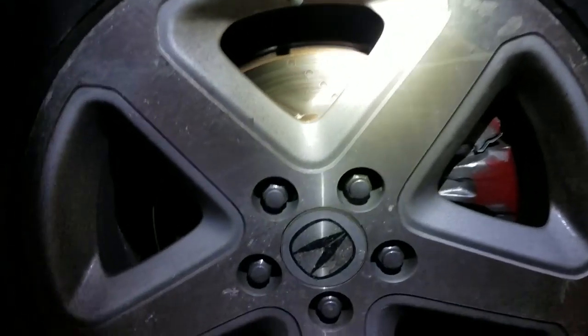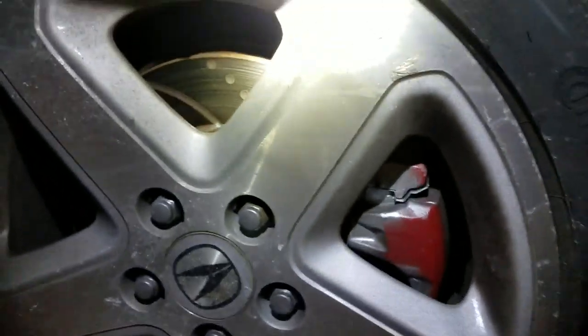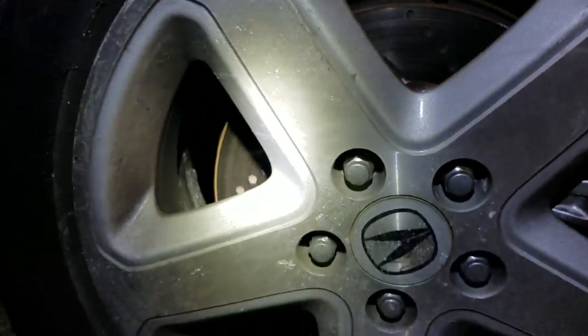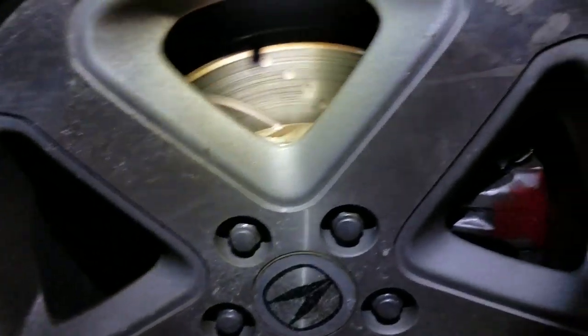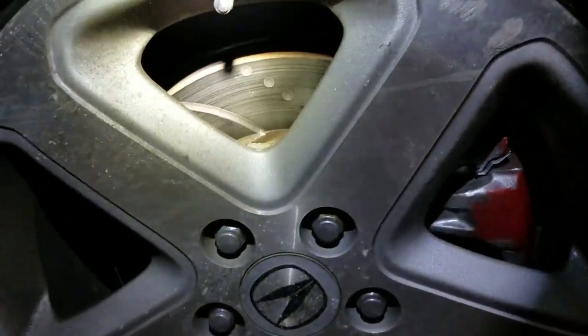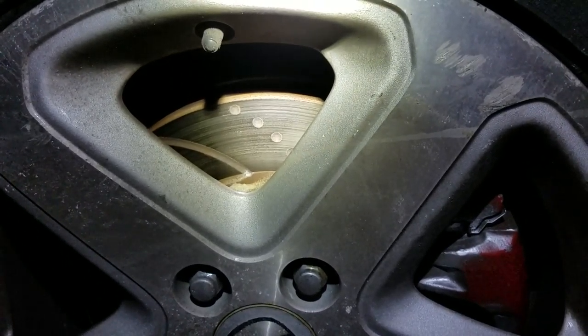These are EBC cross-drilled and dimpled rotors. They actually work phenomenally for the summer — amazing braking performance, and they cool down extremely fast. The only thing about it is if you're coming off of a 150 mph brake or higher, you will warp and wobble because they are not your average rotors.